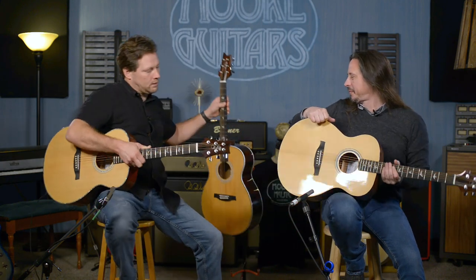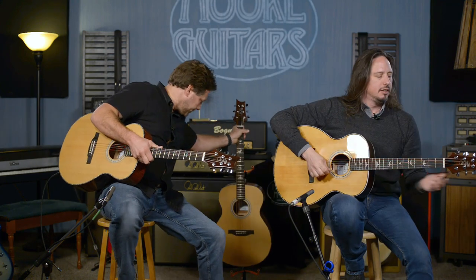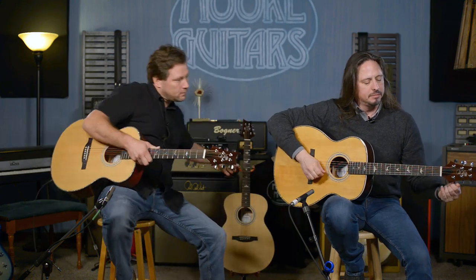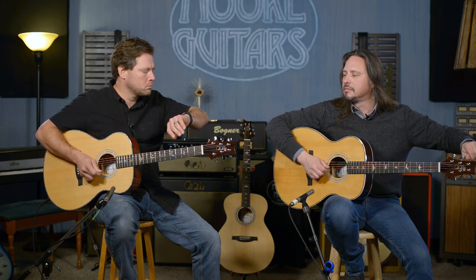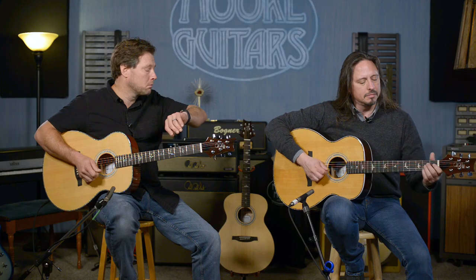Let's go to the T40E. I'm going to have you change guitars because I am plugged in. We may have to take a moment to tune. This is the T40E.